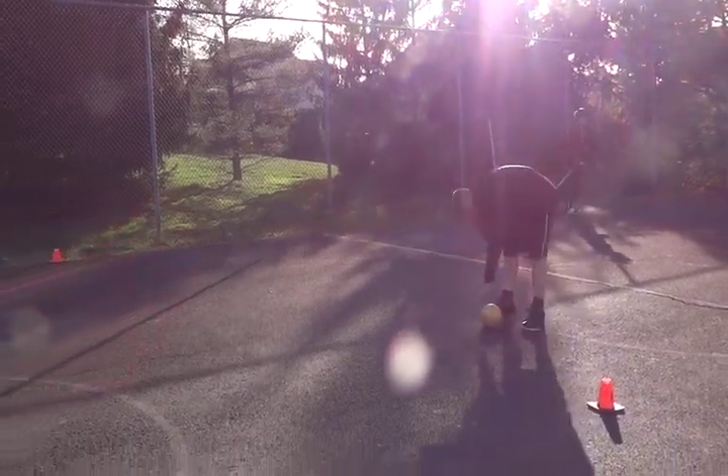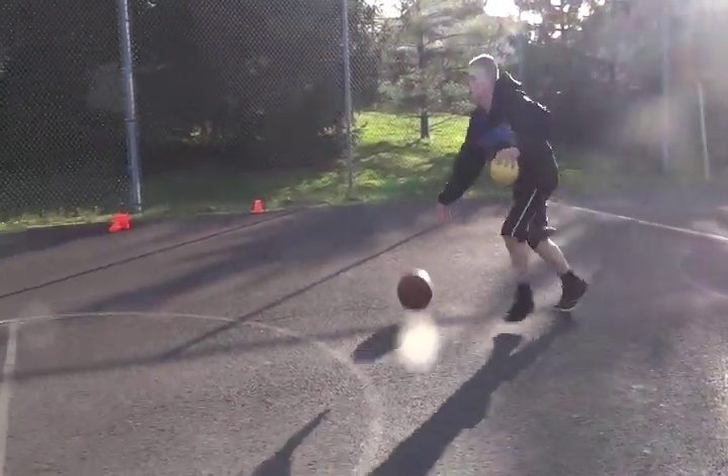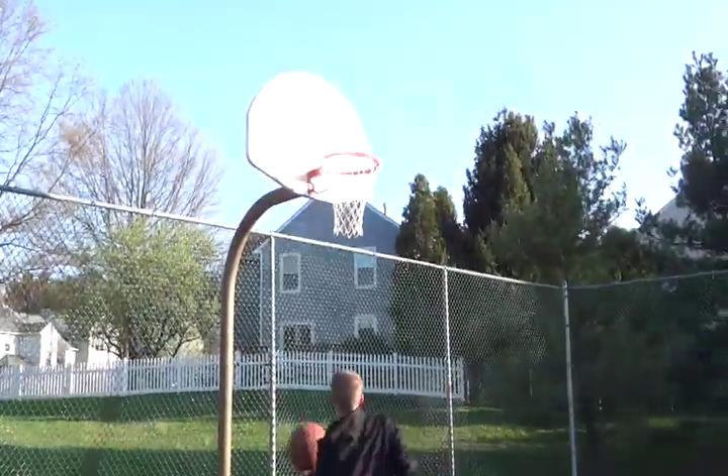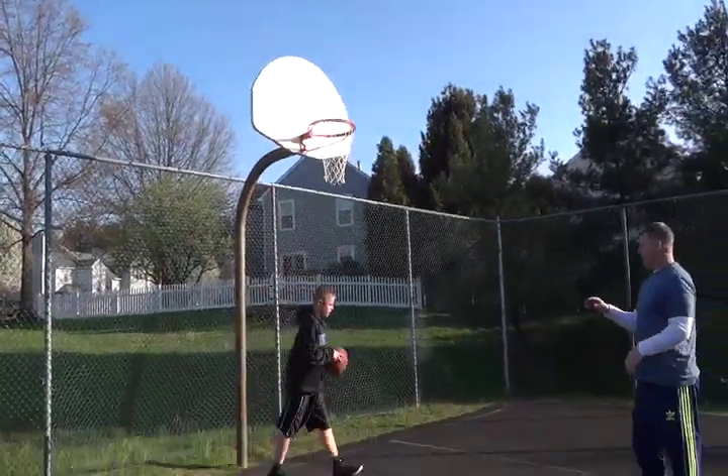Couple more dribbling. When I drop the ball you do the crossover, go. Gotta get better, gotta get better. Let's go. Ball out, go.